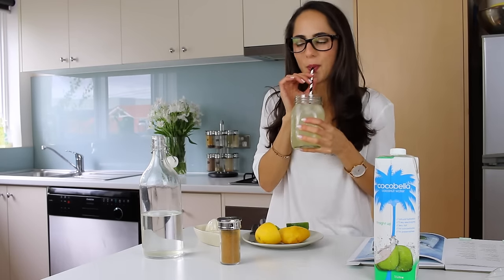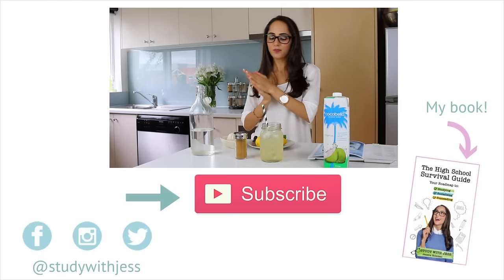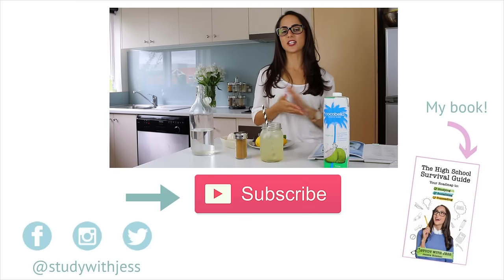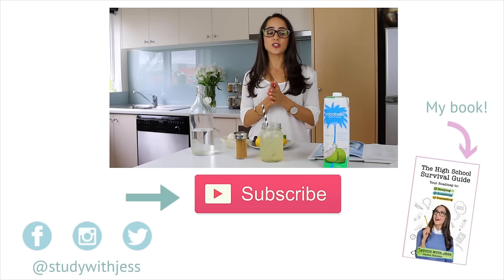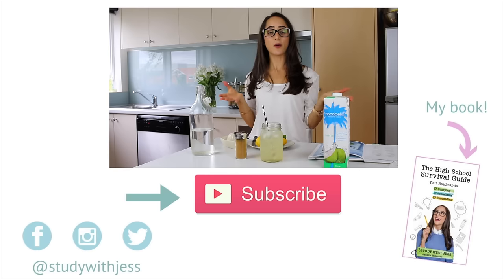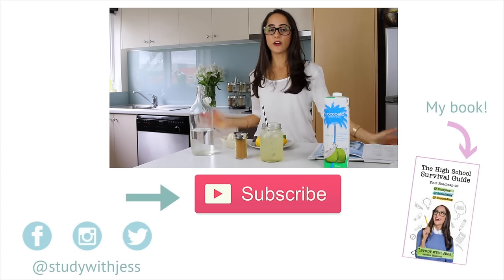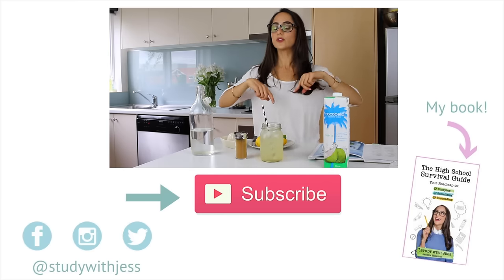If you guys enjoyed today's episode and you try out your own creation of naked lemonade, please send through your photos and tag me at Study with Jess on Instagram. If you enjoyed today's video, thumbs up to let me know, and don't forget to subscribe to my channel so you get notified whenever I post. I've got brain food videos on Mondays, study tip and lifestyle videos on Wednesdays, and questions of the week videos on Fridays. Check out some previous videos by clicking the cards, and I'll also leave a link to my study skills book, the High School Survival Guide, down below.